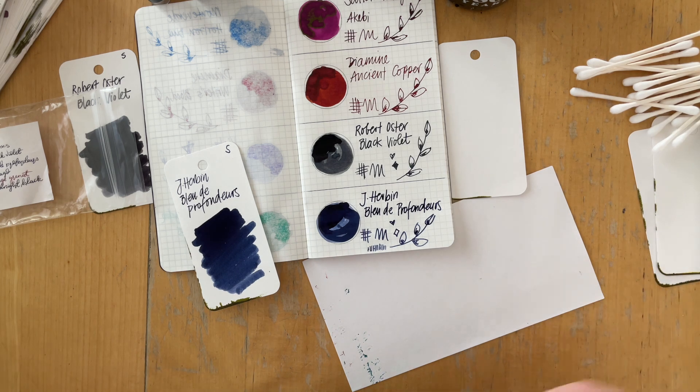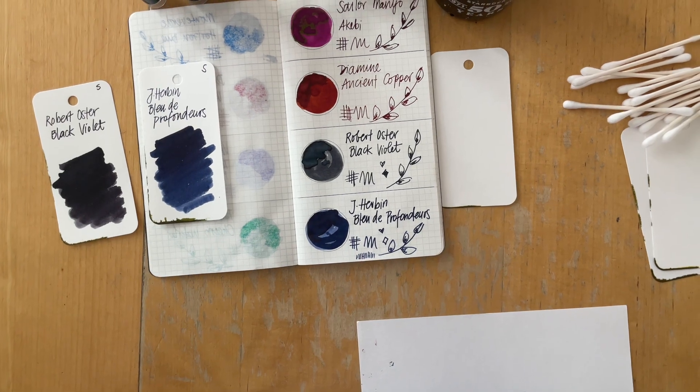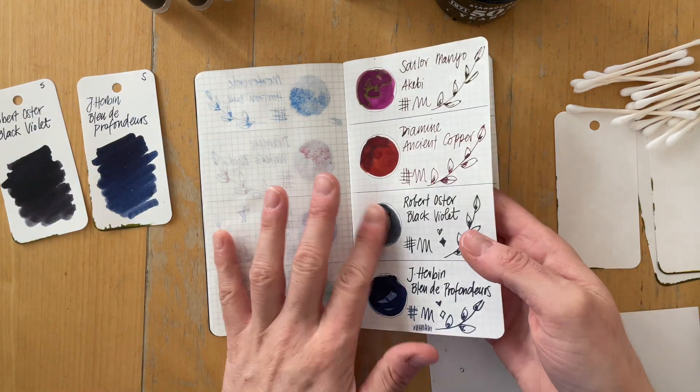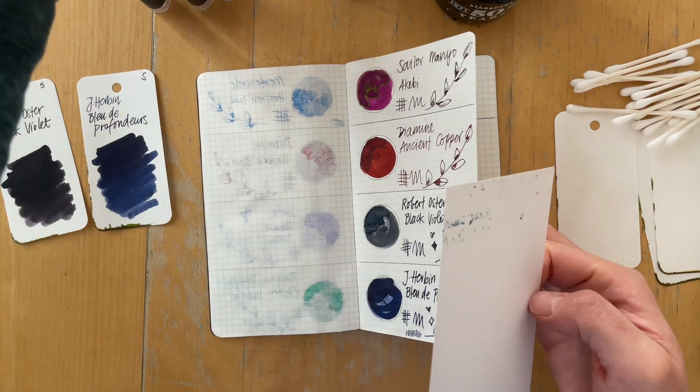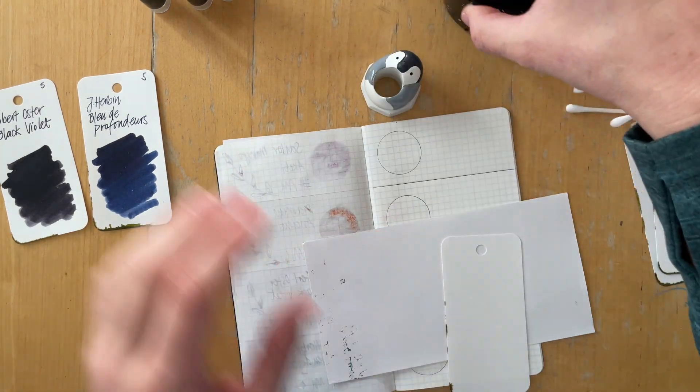I also asked for more examples of themes. Work-appropriate is one of them; others include sheening inks, pearlescent, waterproof, and inks for ordinary paper — all themes that appear in this subscription.